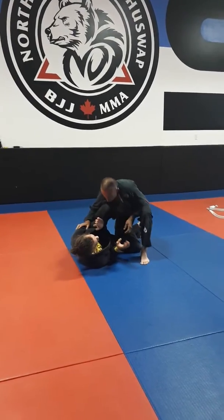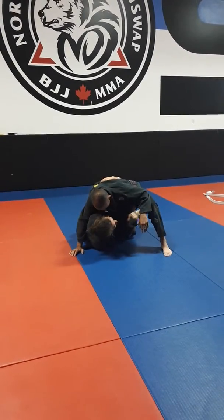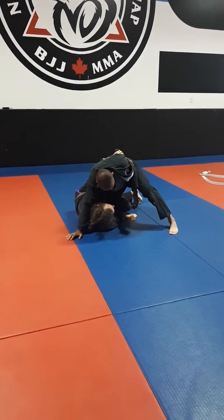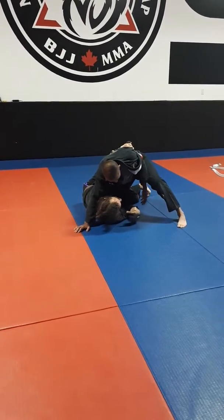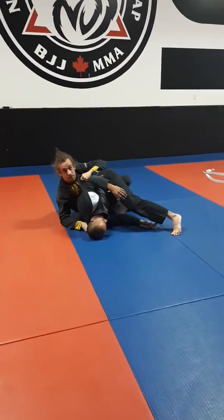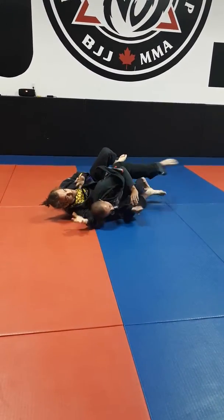So we're here in half guard. Say you open the lapel, you have that deep underhook — you're going to feed this grip over the bicep and grab it. Because now it acts like a straitjacket. Try to get cross-faced — it's super hard. From here I can now get this over top, start to get the back. It's a nice, cool control.